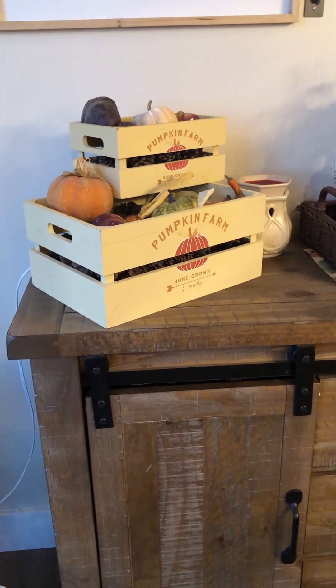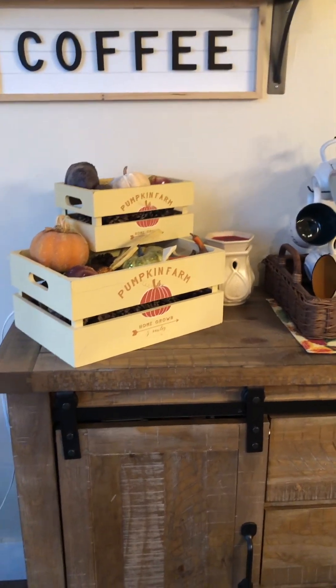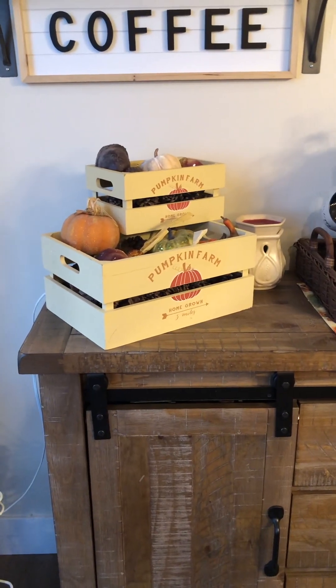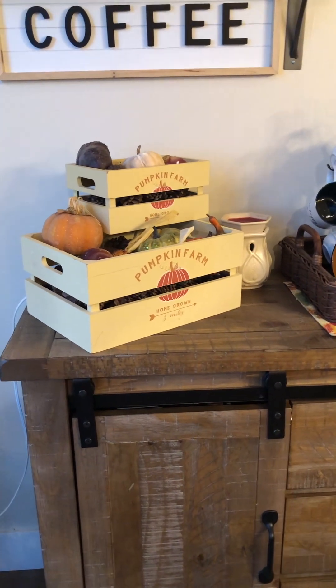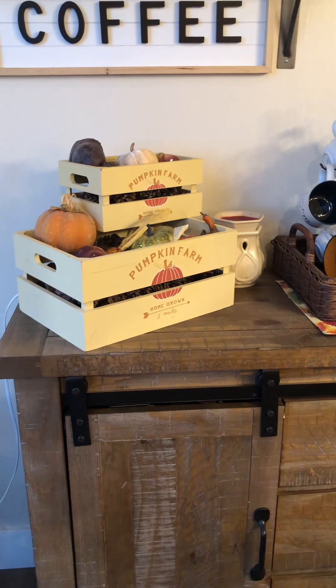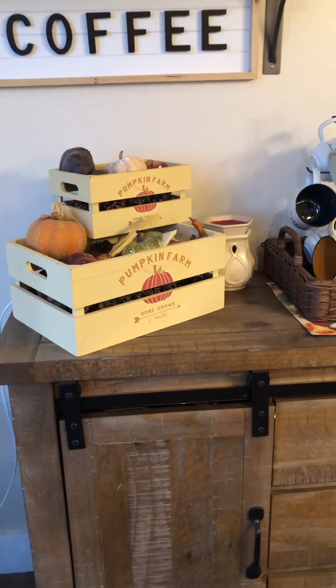Hi friends! Today we're going to talk about decorating your home on a budget for fall. In this video you will learn lots of tips and tricks that I've learned along the way on how to save money and do things cost-effectively when decorating your home for the holidays. So let's get started.